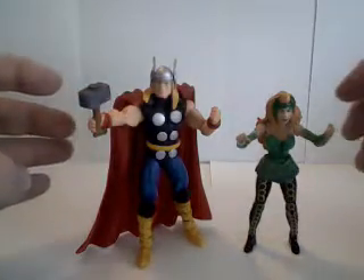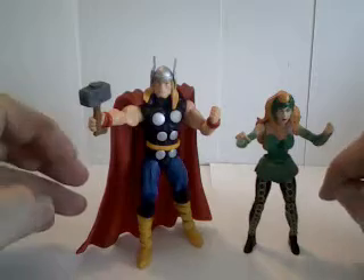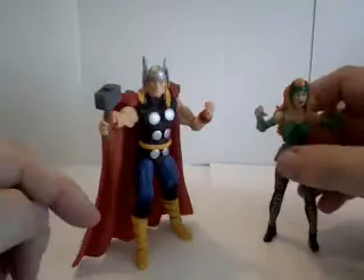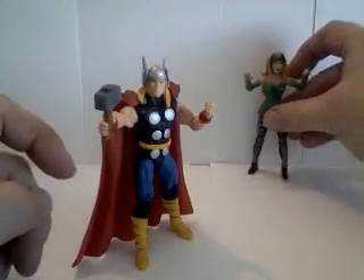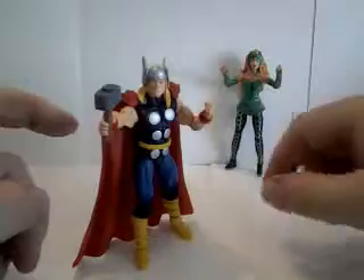This time we'll be talking about the Marvel Universe Secret Wars 2-pack — Thor and Enchantress. Let's talk about Thor first, with the Enchantress in the background.